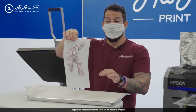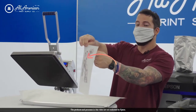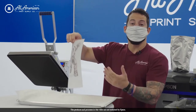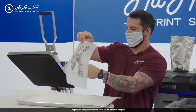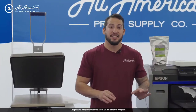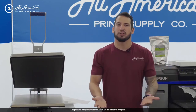After we've applied the hot melting powder, to make sure we get the cleanest image possible, aim this away from anyone in the room and flick the film. This removes any excess powder so that we transfer only our image. After applying a nice even layer of the eco-free hot melting powder to our DTF film, it's time to cook the powder.